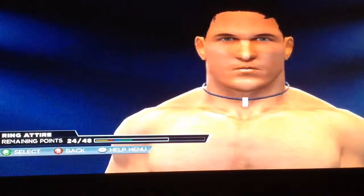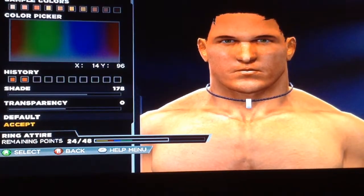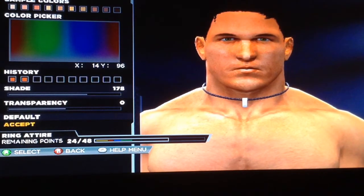What's good guys? It's Keezy here. In this video, it's how to make AJ Styles in WWE 2K15 current gen.